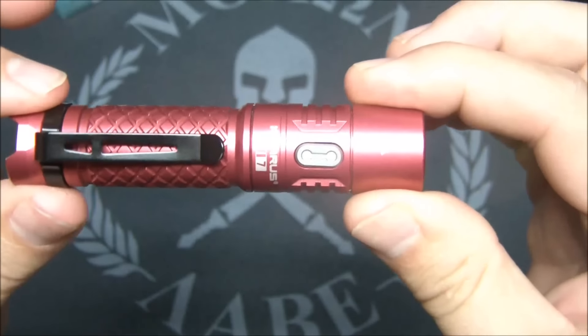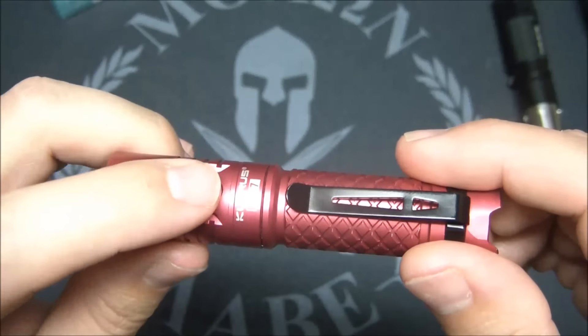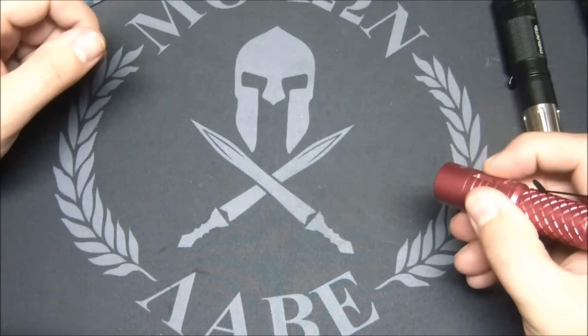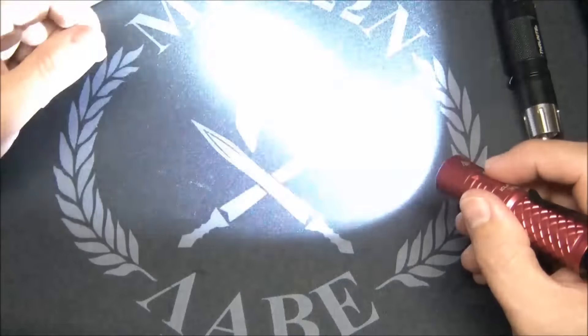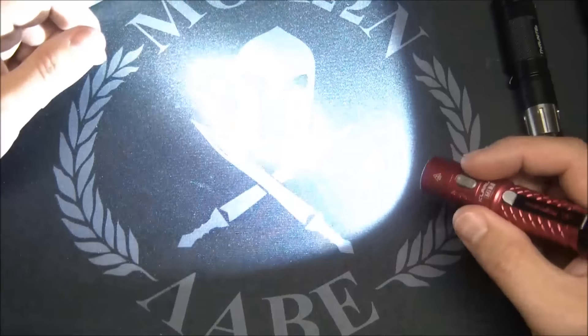It comes in black and a blue color — the blue is more teal than blue. There's a front switch that's really subdued, which I like quite a bit. The modes work a little differently: if you want moonlight, just hold it down for a couple seconds and you're in moonlight. From there, a double-click goes into strobe, and another double-click goes back to moonlight.